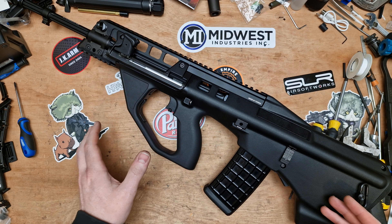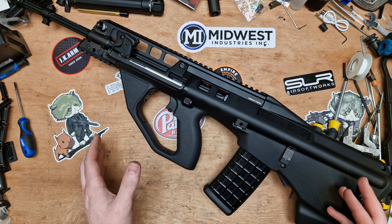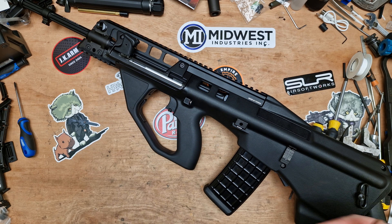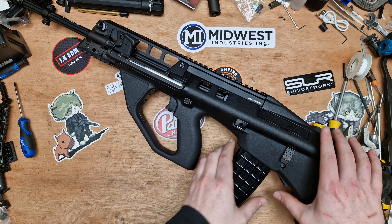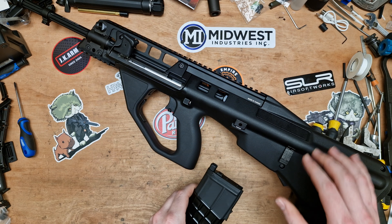This thing is phenomenal. I took a day just to have a play with it — testing semi response, full auto, and gas efficiency. This thing is an absolute pile driver. It is really really good.